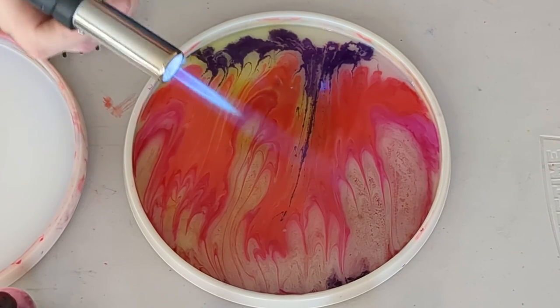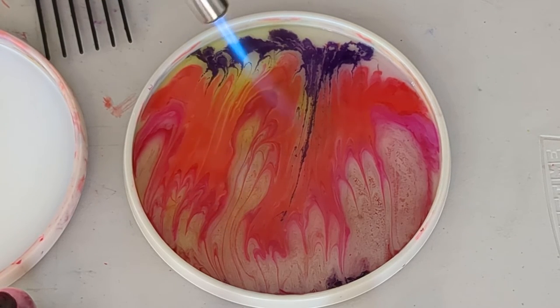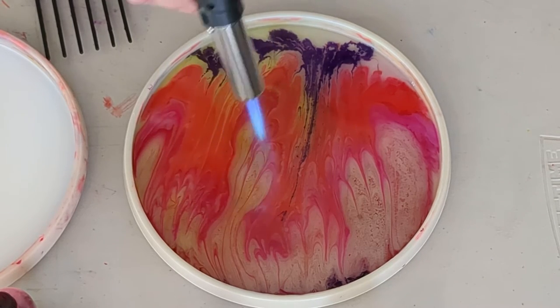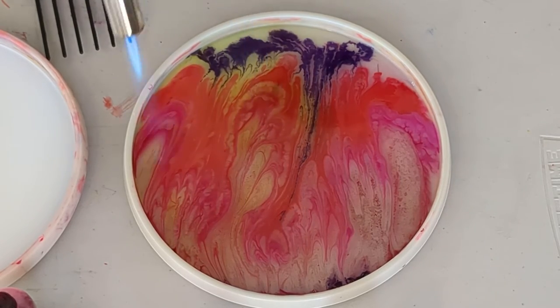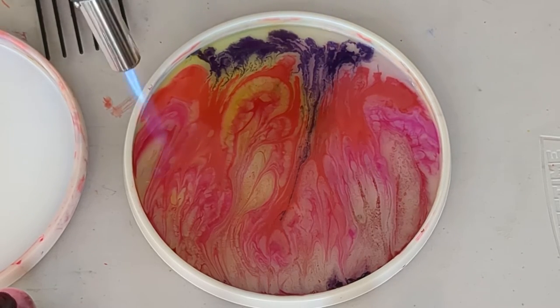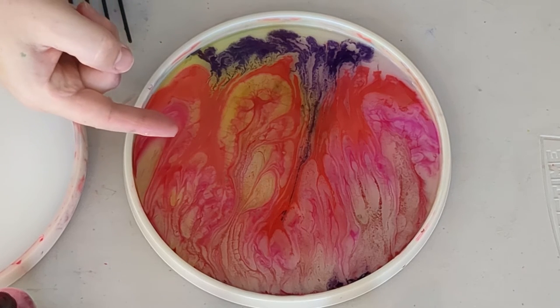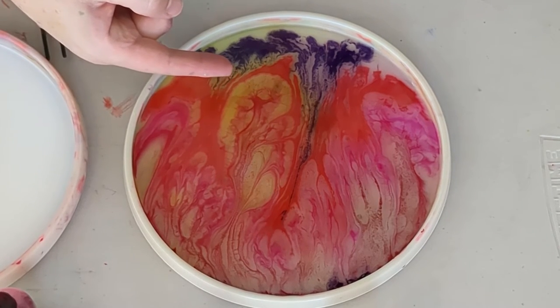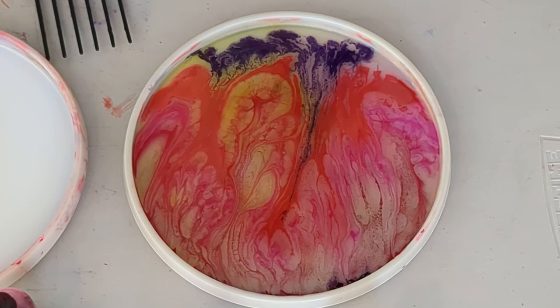Fire first. The more I cooked it, you can actually see the cells appeared and it actually tightened up the lines. That's pretty cool.